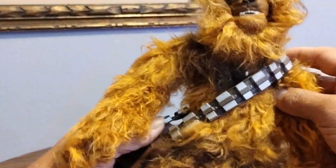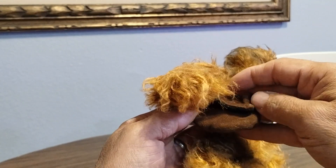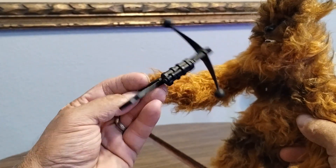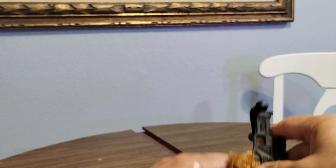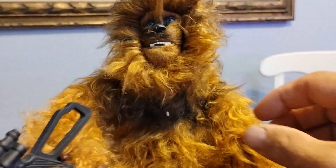His side bag doesn't open, although it looks like it's just held together by a string. That's a pretty cool little side bag — I might repurpose that for someone else. He does come with this bow caster. It's kind of styled as the G.I. Joe Hall of Fame style hand grip, but it's a pretty cool little weapon. I might repurpose it and add a string to turn it into a real crossbow.